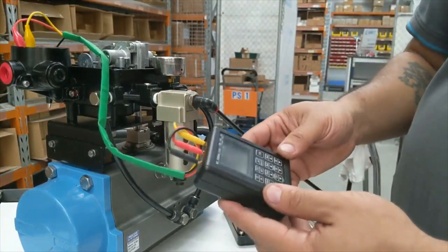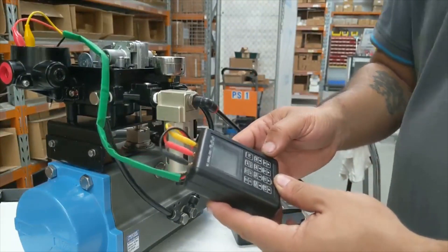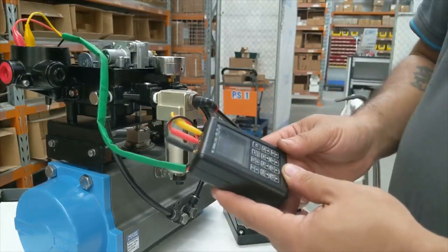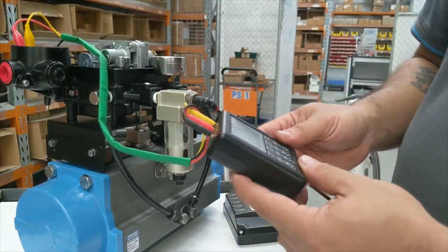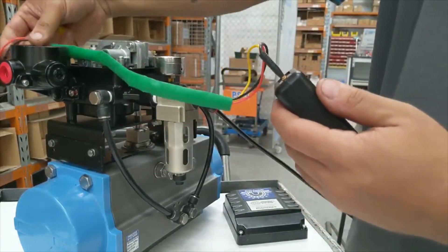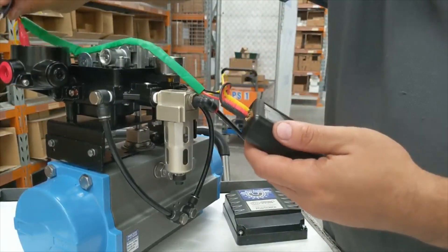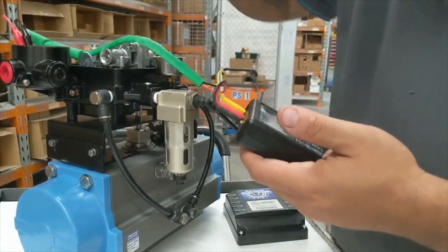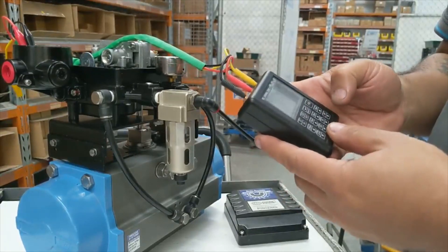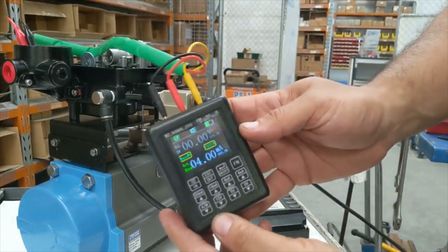I've attached my signal generator and set it up to give a 4-20mA signal. Turn it on — showing four milliamp.